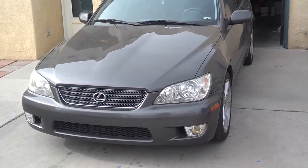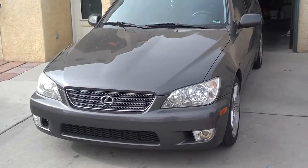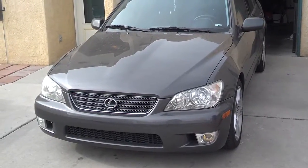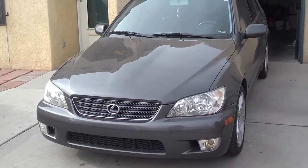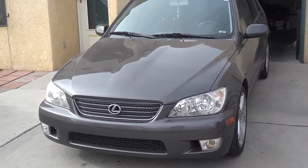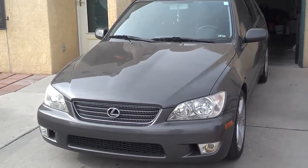I'm going to replace the brakes and rotors on the front of this 2001 Lexus IS 300. The owner is feeling some pulsating in the braking, just a little bit, but that's enough to irritate them, so I'm going to go ahead and do it.